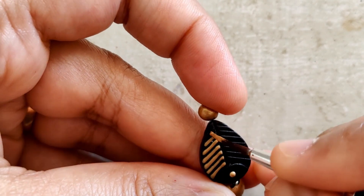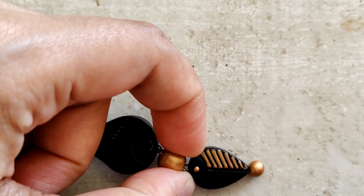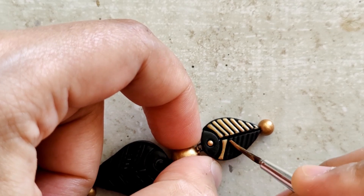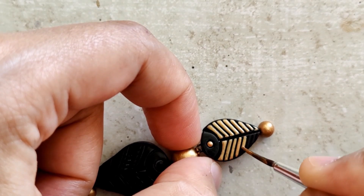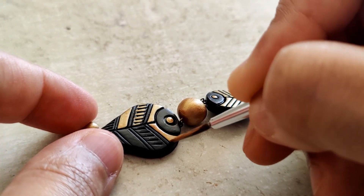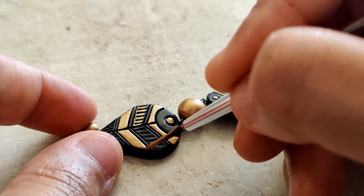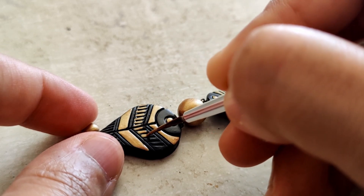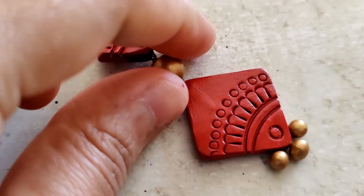I'm using only gold to design both earrings. For all the detailing I'm using my liner brush. I got a little bit of paint in the wrong spot, so I'll just remove that before it dries. These are very light in weight and yet they look beautiful and dressy — they really do stand out. And that's it — the first earring is ready!